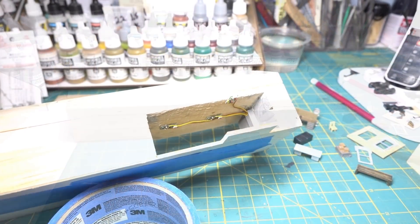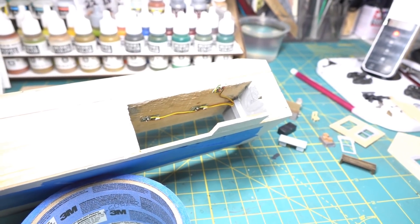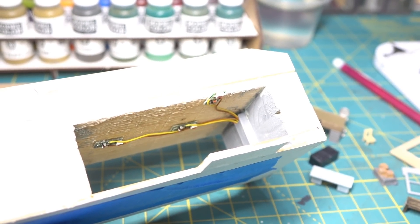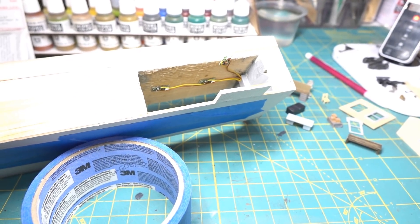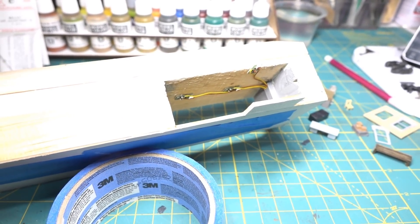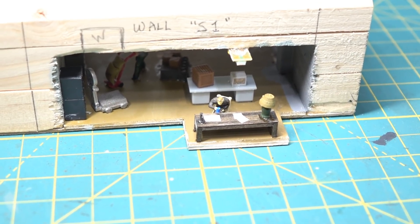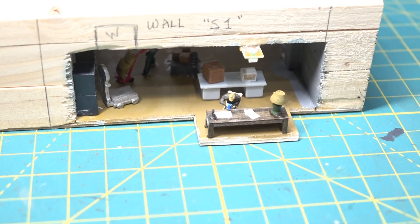Got the lights in — wasn't the funnest thing in the world, a little harsh language was used. Would have been a lot easier if I hadn't tried to feed them through with everything together. I got them routed into the channel — one sticking out for the operator and two inside. They're not super bright but should be fine. Now let's get the office interior in. Louie's got his desk — probably not the way a real operator's desk would be, but I'm happy with it. He's got his lamp, papers, and a nice blue coffee cup.